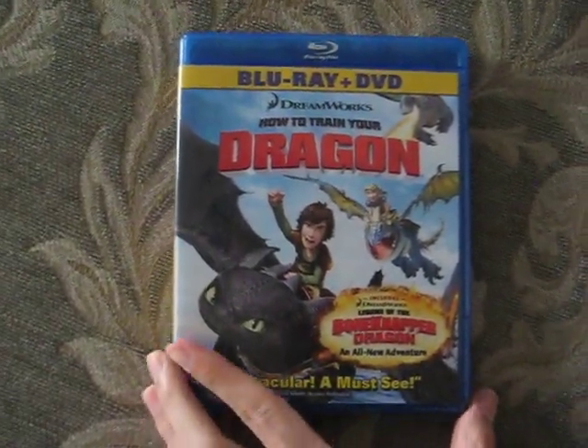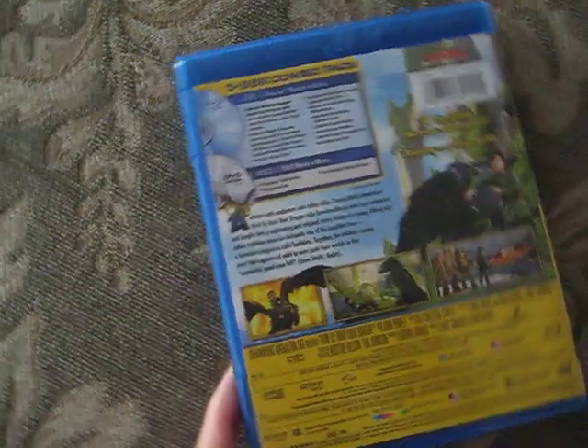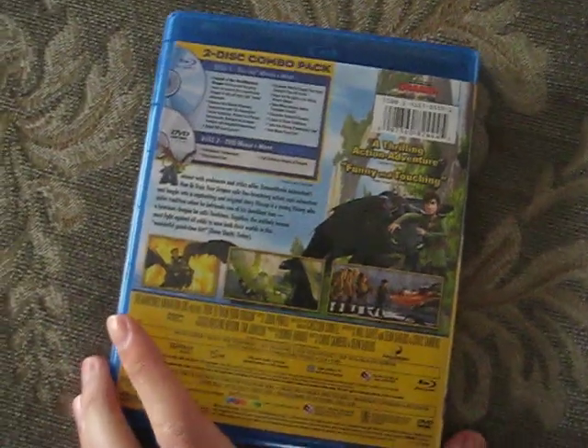The box is a bit beaten up, but here it is anyways. Here's the back. You can see it clearly, which is blurry. I need a better camera. So that's the back.